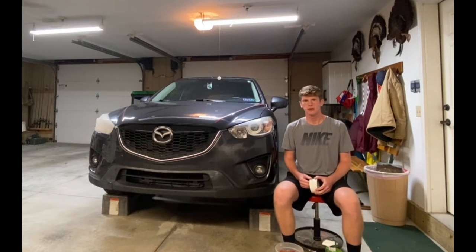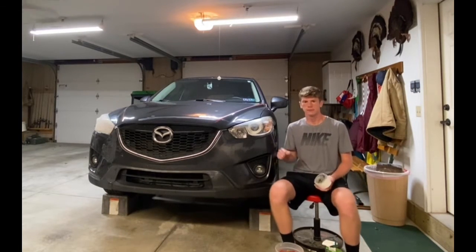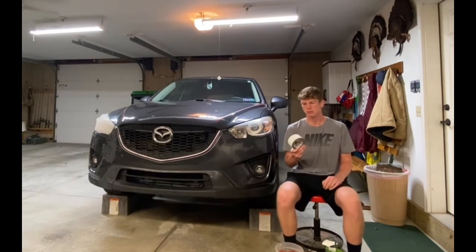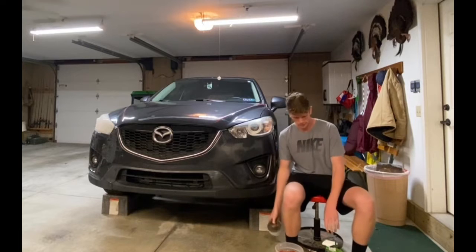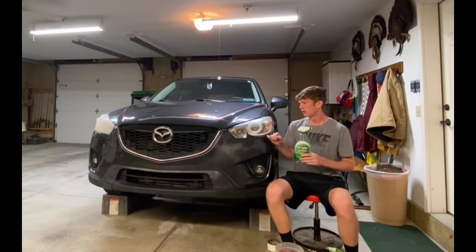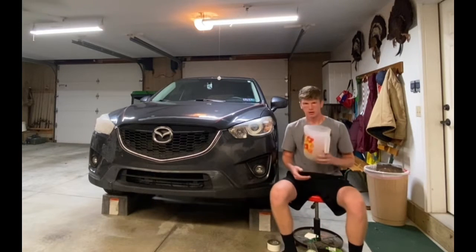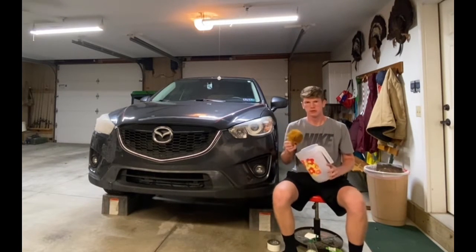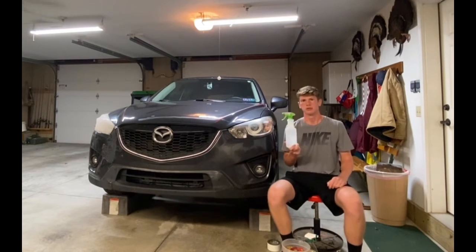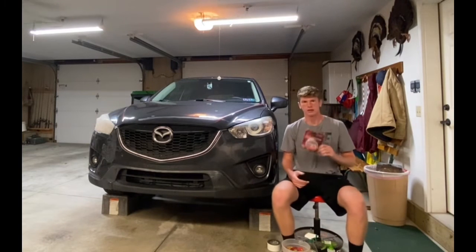Hey guys, welcome back to another video. Today we're going to be cleaning up the headlights on this Mazda. We're going to need five things to do that: some paint protective tape, some Simple Green to clean off all the bugs and dirt, a pitcher with a sponge, a spray bottle with just some water in it, and of course your headlight restoration kit.